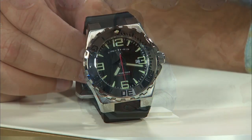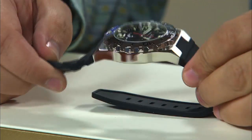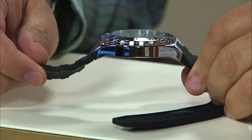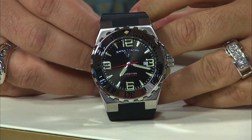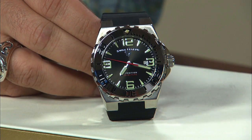Right now we're going to take a look at the Swiss Legend Expedition. You've got a 46mm case, but check this out — nice slimline design, only about 12mm in overall thickness, which means anybody can wear it for almost any occasion. The movement inside is a simplified three-hand Swiss quartz movement with the calendar at the 3 o'clock position.